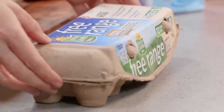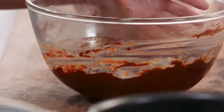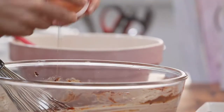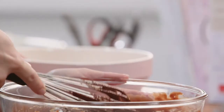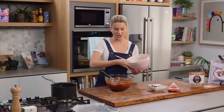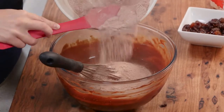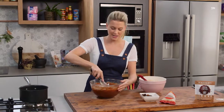Now I'm going to add one egg at a time. Before you start adding the eggs, the mixture may start to look like it's curdled — but don't stop there, don't give up. Once you start adding the eggs you'll see the mixture come together nicely.